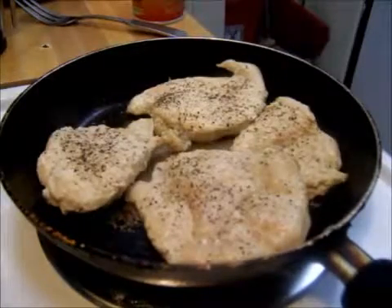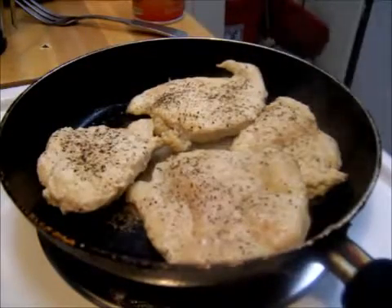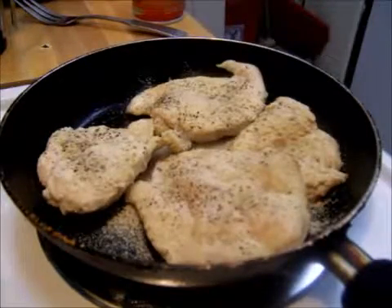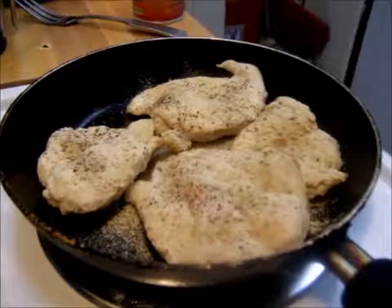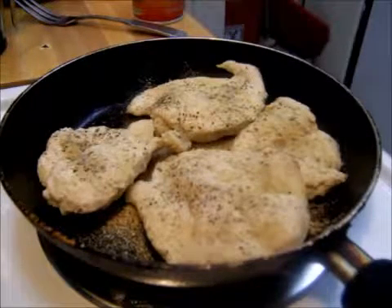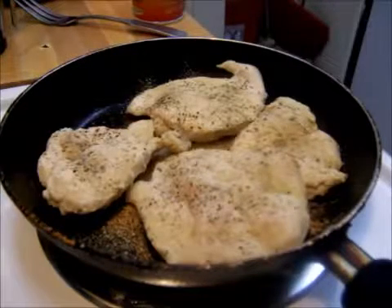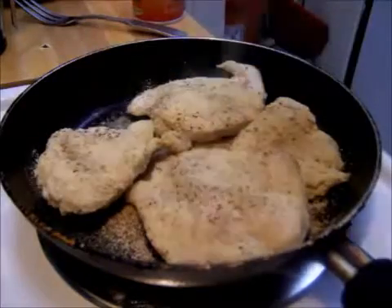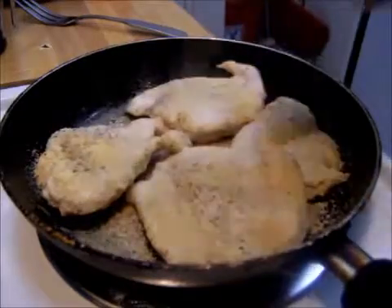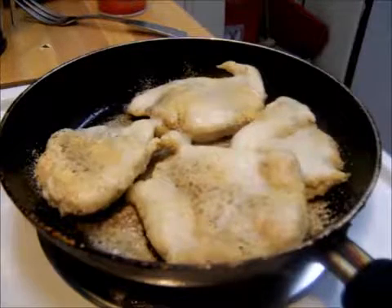Now I am adding my seasoning — that's black pepper, onion powder. Those of you who have been watching me cook know that I only season one side because I'm so heavy-handed with seasoning and I don't want to make it distasteful to anyone by putting too much. This is the garlic powder. That's the cooking spray because some is getting in my pan and I don't want it to burn. The cooking spray is zero calories, at least the kind that I have.